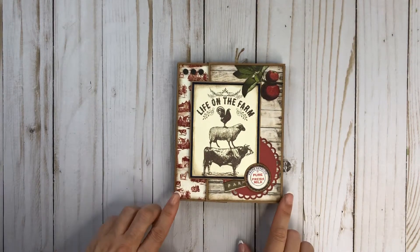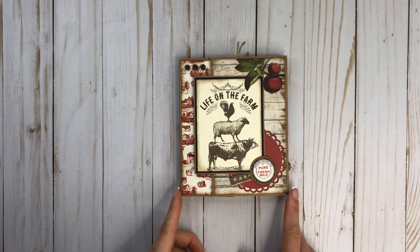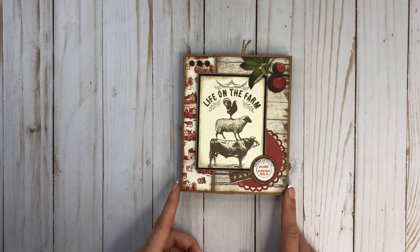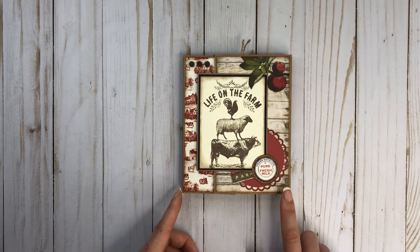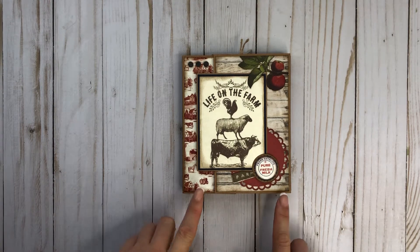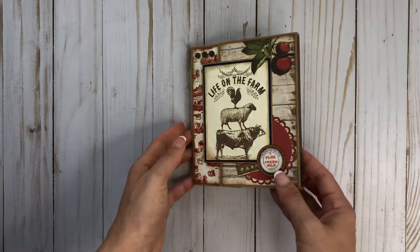Hey everyone, it's Tiffany from Let's Get Scrappy and I have another project to share with you today. This is an accordion folio which I've never done before and wanted to try. I got this tutorial from Gloria Stengels — not sure if I'm saying that right, so I apologize — but she has an amazing channel. I've actually had this pinned on my Pinterest board for years. She did it with a Graphic 45 collection and it was so cute, so I thought I would try it.